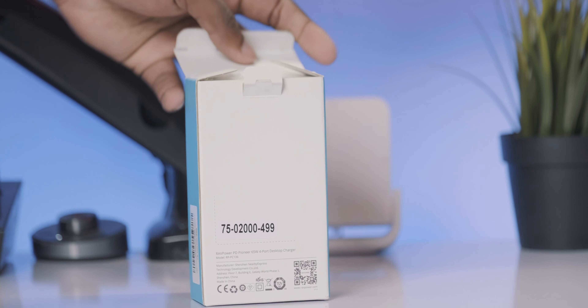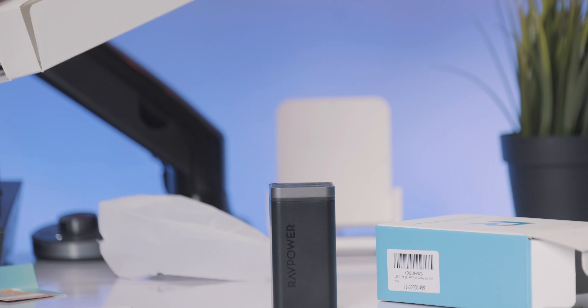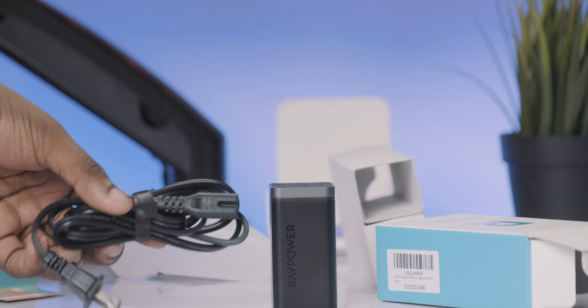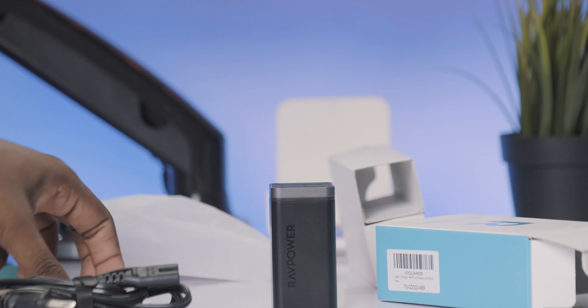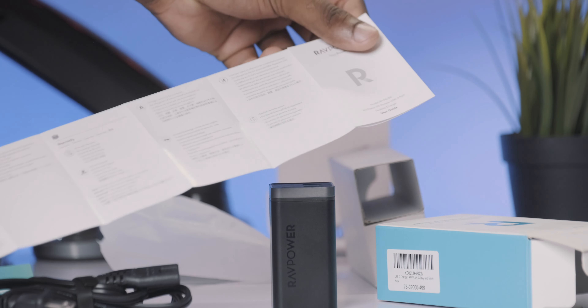Let's talk about the unboxing experience. You get a white box, and when you open it up, you're going to get the 4-port desktop charger itself and a power cable that runs into a wall or into your RAVPower powerhouse. Aside from that, you're going to get a warranty card, a manual, and a thank you card from RAVPower.